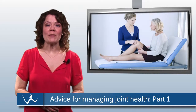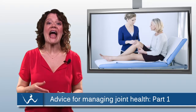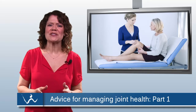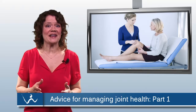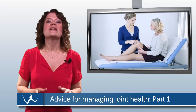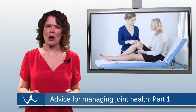Greetings. If you experience joint pain, you've probably heard that increasing your physical activity can actually help reduce your discomfort. The idea of hitting the gym with sore joints might have you cringing, but it's true that exercise is crucial for minimizing pain. Let's discuss how you can stay active while keeping your joints strong and healthy.